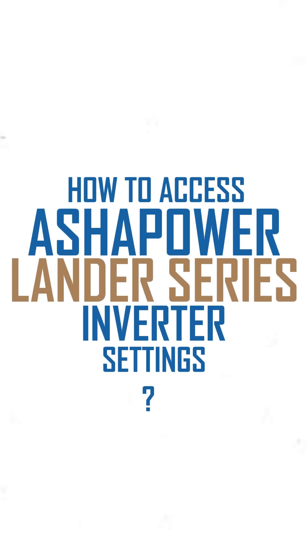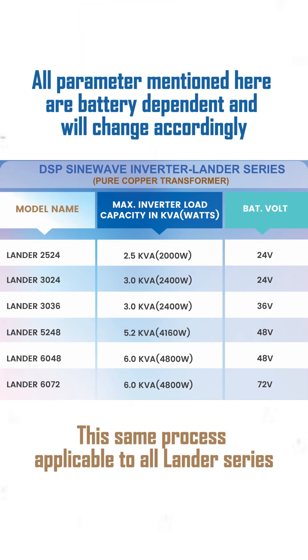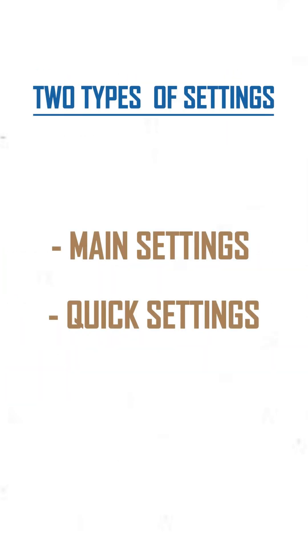Welcome to the settings video tutorial of AsherPower Lander Series Inverter. All parameters mentioned here are battery dependent and will change accordingly. There are two types of settings for this inverter: main settings and quick settings. First, let's discuss the main settings.